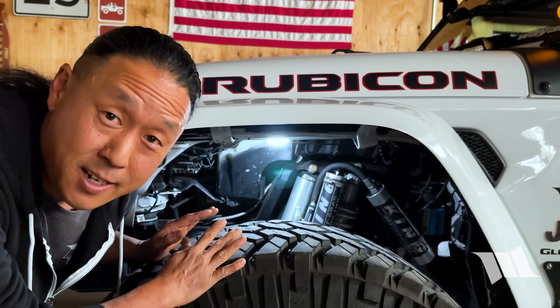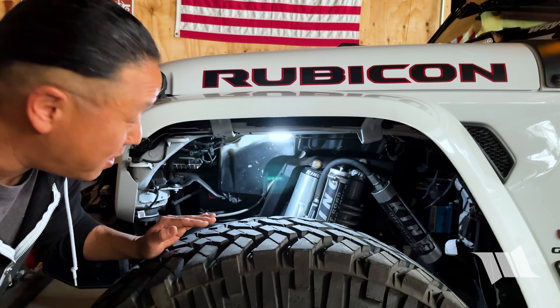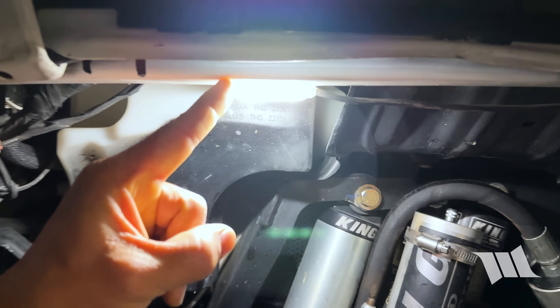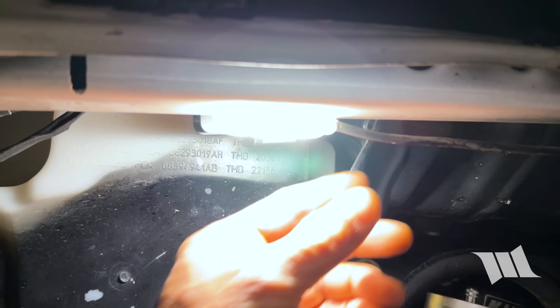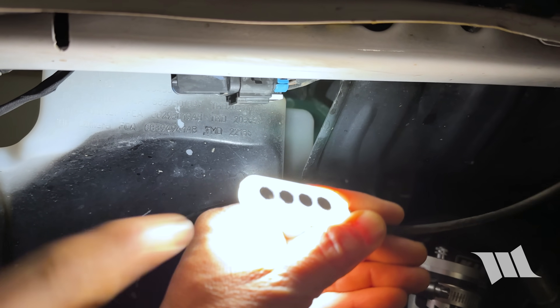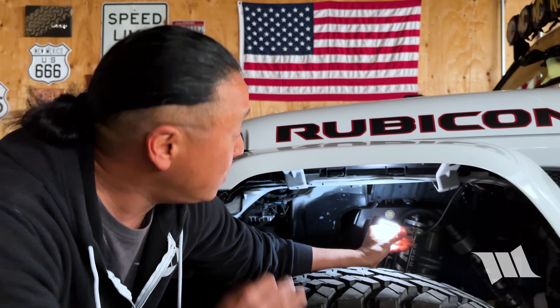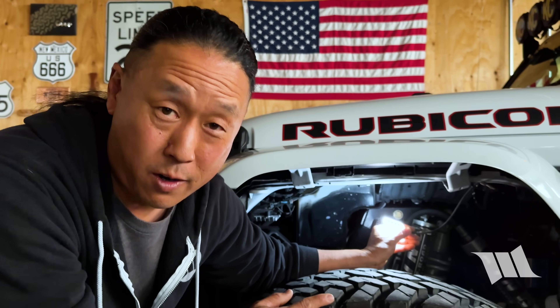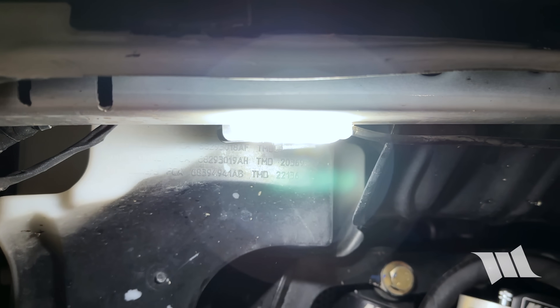This is a Max LED rock light made by Lux. As you can see, it's super small, puts out a ton of light, and the best part is it's magnetic — meaning it requires no drilling or tools of any kind to mount it to just about anywhere on your Jeep. All you need is a flat patch of steel, and that's all there is to it.